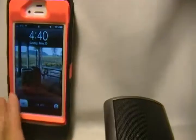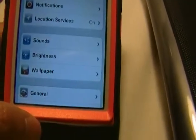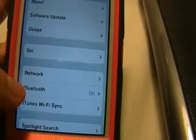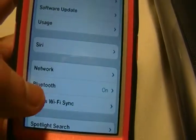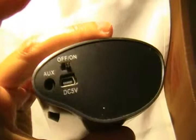The first thing you need to do is go to your Settings, go to General, and then make sure your Bluetooth is on. Click on that.